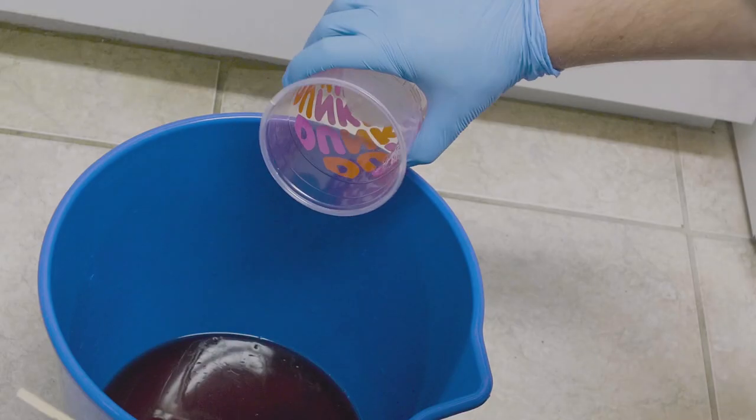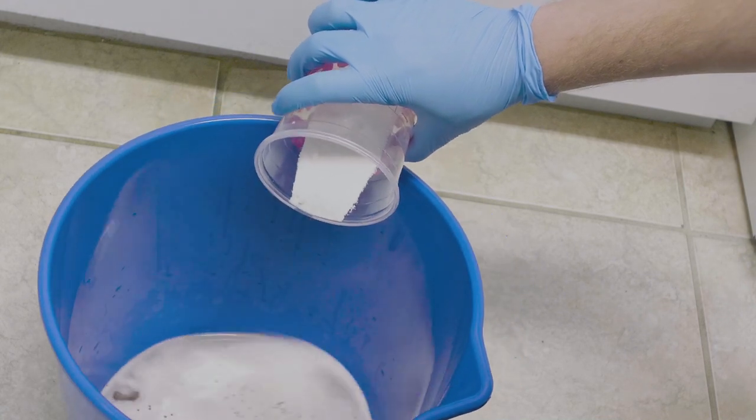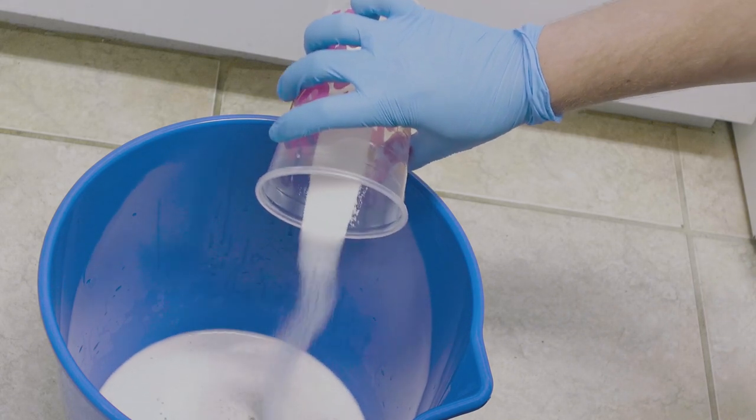I spent a little time developing with caffenol, and I found there's a difference between baking soda and washing soda. It's a pretty common misconception, but most people develop caffenol with washing soda. So I decided to change that part of Dogfish Head's recipe. I also found that their recommended method — putting everything in a bucket in the dark — means 17 fluid ounces might not be enough to cover the film completely. That's about one and a half cans of beer, so I recommend using two cans, and accordingly increasing the amount of vitamin C and washing soda.